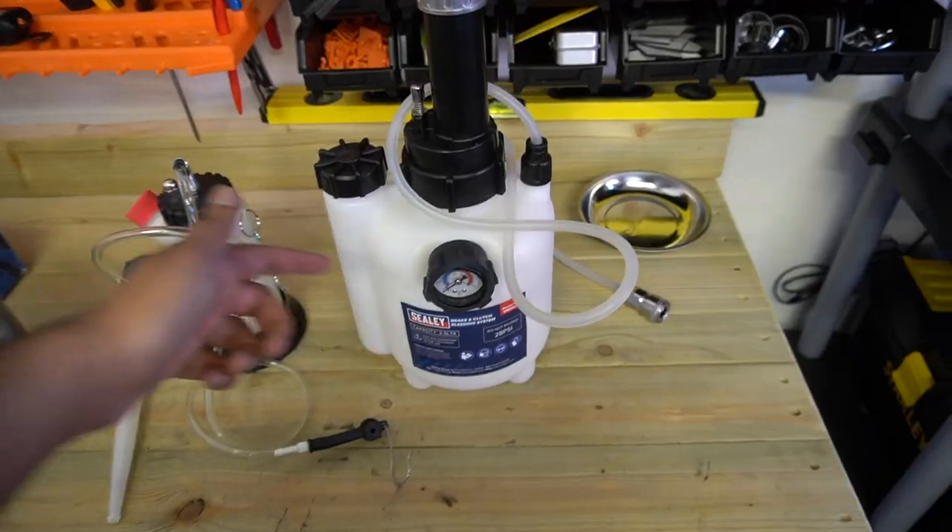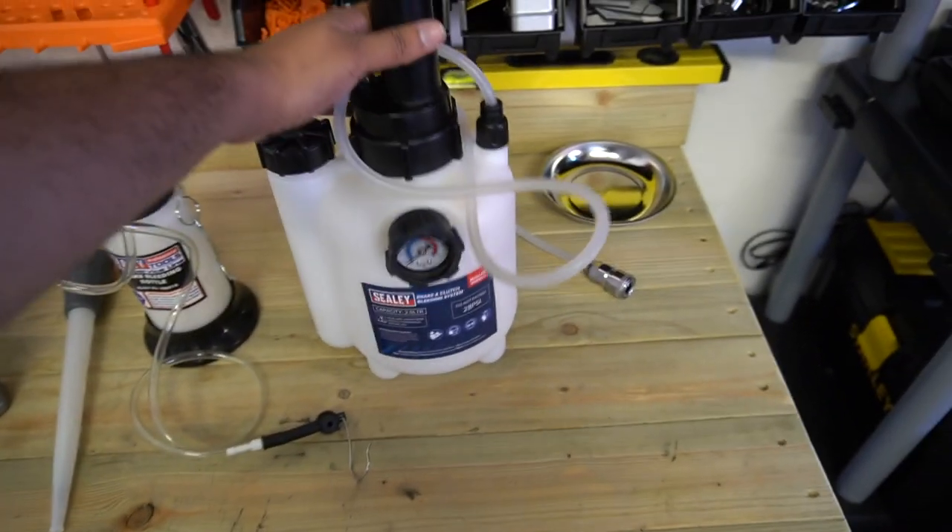In terms of fluid, I've got this Motul RBF 600 and we're going to be doing the bleeding afterwards. I've picked up this one-man pressurizing system to use on the reservoir. You're going to have to bear with me on the brake bleeding because I don't really understand exactly how to do it. I was reading up on it - I know it's weird, we've done so many mods on the car so far, turbo swap and all that stuff, but brakes are something completely new to me and I don't want to mess it up.